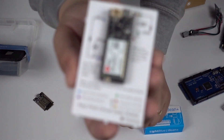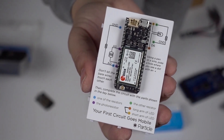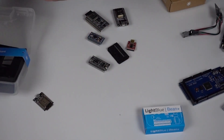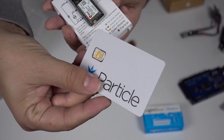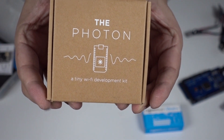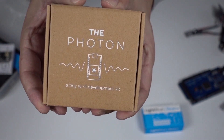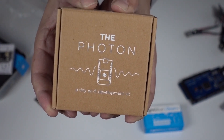This one runs over the cell network — it's the Particle Electron — and it actually takes a SIM card to run over the cell network. There's also a WiFi version intended for the Internet of Things. It's got a really nice amount of software support and tools to make it easy to run something over the internet and connect to things like IFTTT.